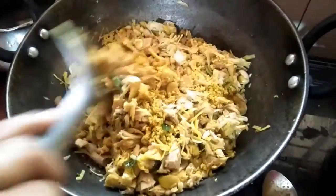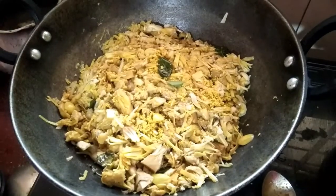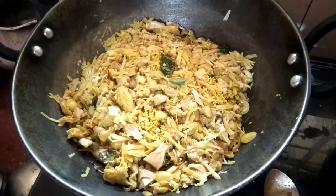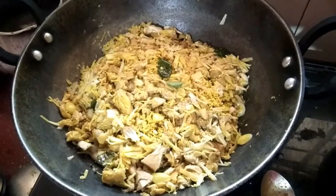I'd like to cook this. I'll cook this, then I'll pour it.